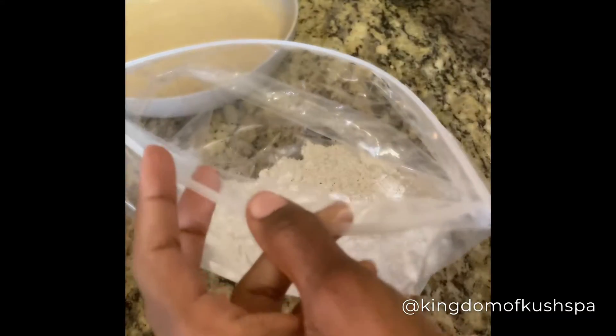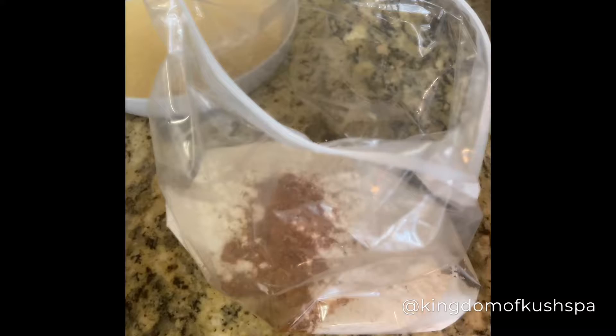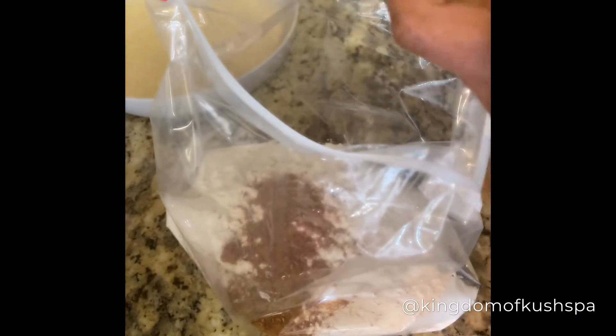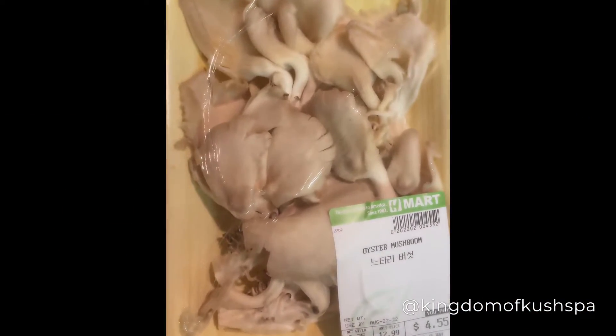Now we're going to prepare the dry batter. I just use a Ziploc bag and season it as always. That way you can make everything less stressful and easier by putting it in a bag. I used to use a bowl, but it was just too much of a mess. So just move it around, shake it up, and get that seasoning in there.